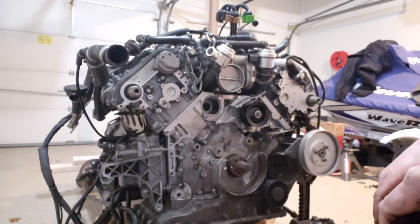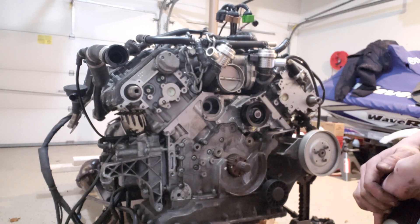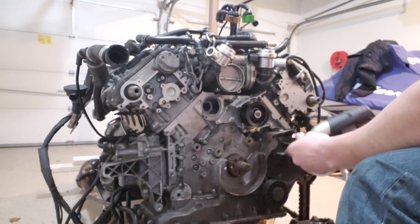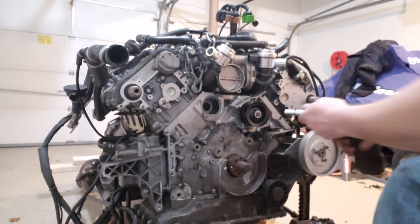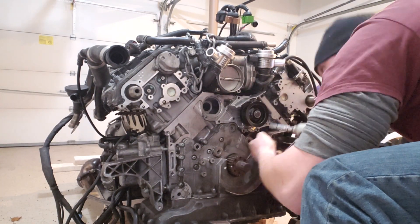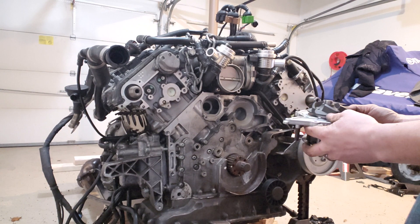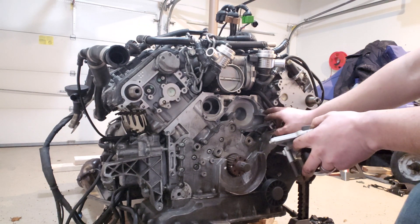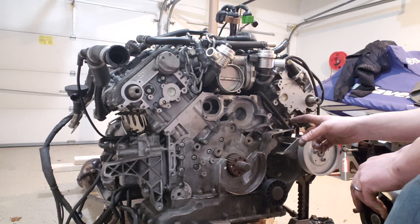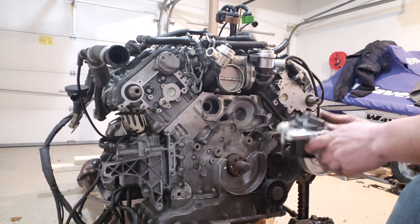Now we can go ahead and take the water pump off. I believe the stock car comes with T30 bolts, but when I replaced it I just used regular 10mm bolts — so we're going to go ahead and take those off. The water pump comes right off. The old water pump is going to leave behind a gasket and you'll probably have to take a fine razor blade to it — but be very careful because the block is made of aluminum and you will scratch it with the razor blade. Just make sure you get all the old gasket off, then reinstall.